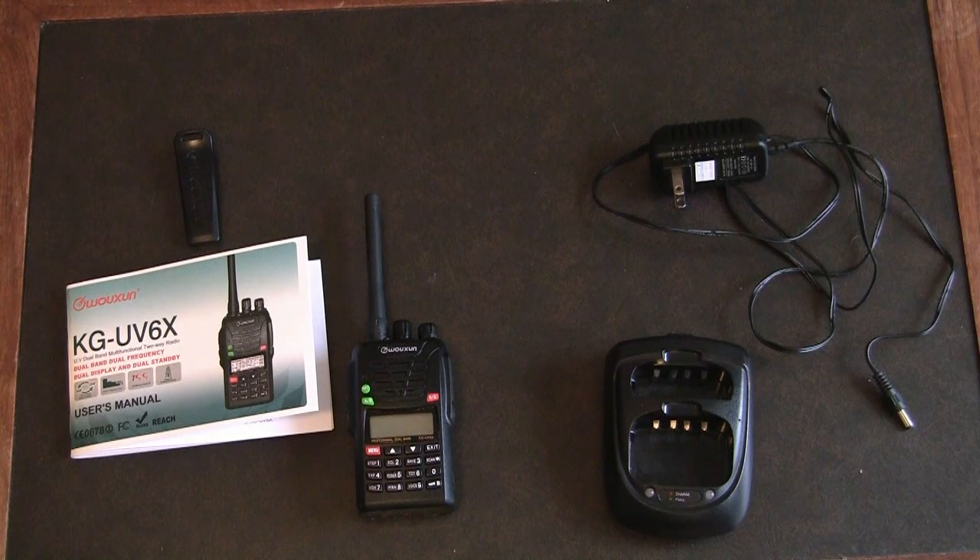Hello folks, this is going to be my review of a Uzon KG-UV6X transceiver handheld radio.